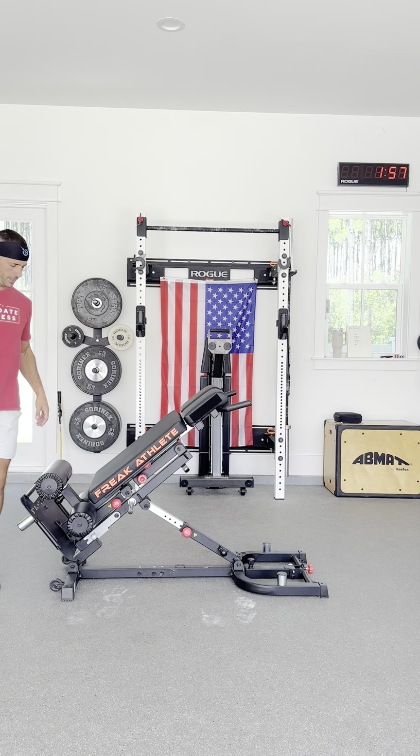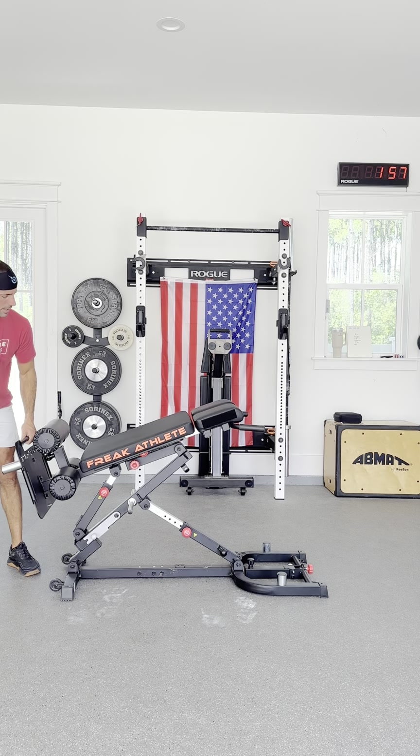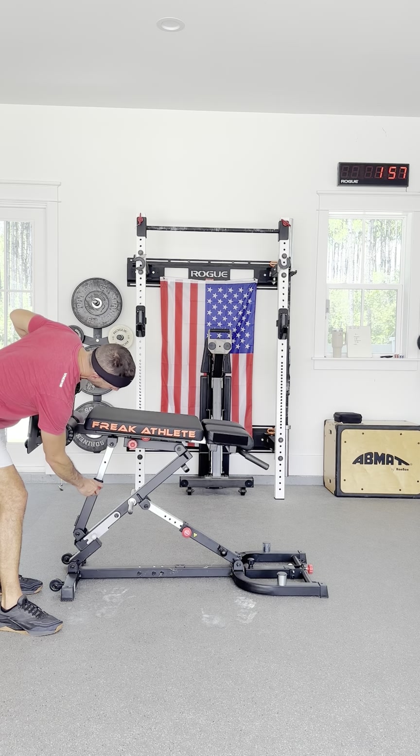Let me show you how this adjusts up into GHD sit-ups — not so easy, but it does adjust. Pretty easy overall.